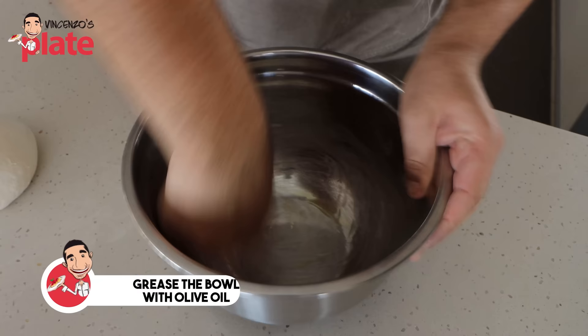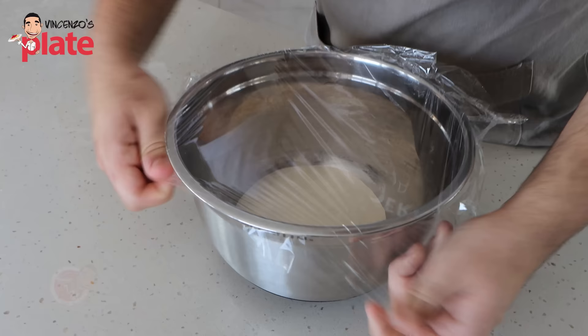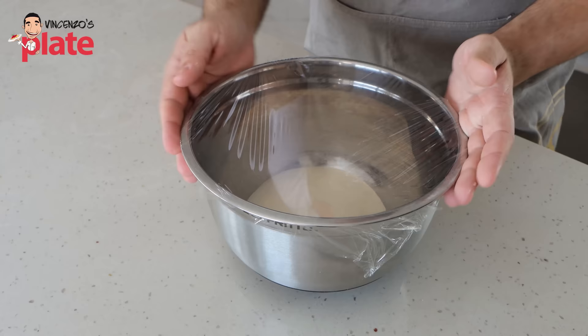We're going to grease our bowl with a little bit of olive oil — just a touch — just to help the dough not stick. Then we're going to grab our dough, place it into the bowl, cover the bowl with plastic wrap, and we're going to leave this to ferment at room temperature for a good two hours. At the one-hour mark, we're going to uncover again and give the dough a fold on itself to reinforce the gluten structure within the dough.